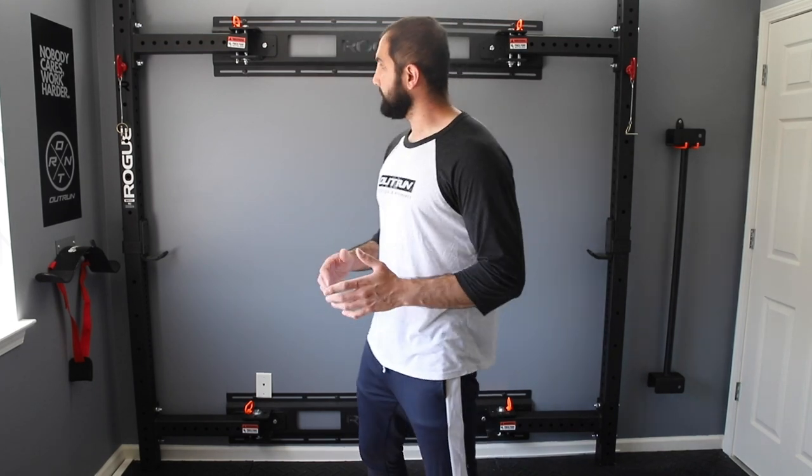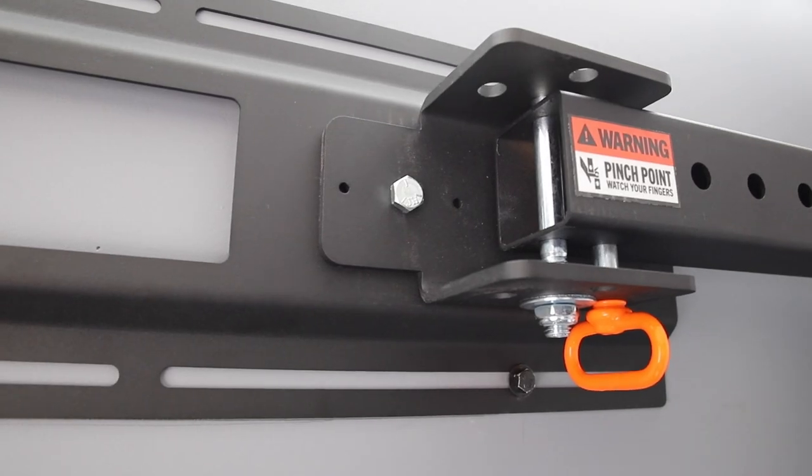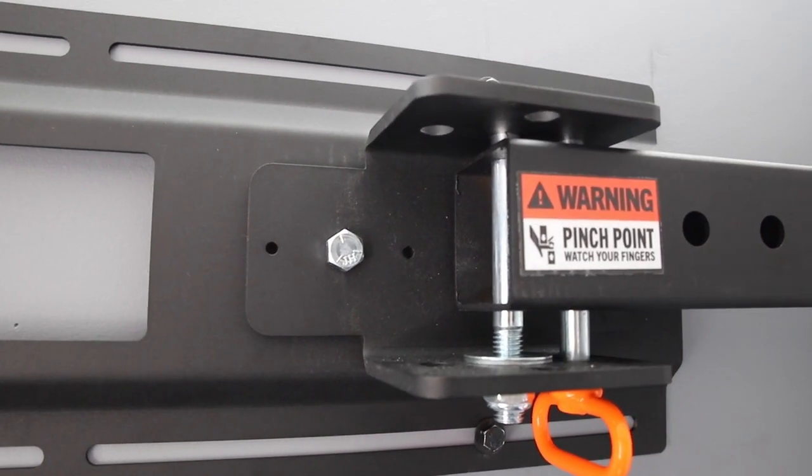Alright guys, it's assembled. It wasn't too bad of an install. The biggest part was finding the studs so you know where your anchors are going. After doing that, it was fairly straightforward and went together pretty quick. Super heavy duty — really happy with everything. All the hinges and mechanicals are super heavy duty and really strong. Not too worried about any of these components.